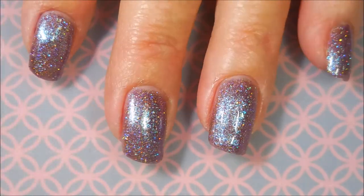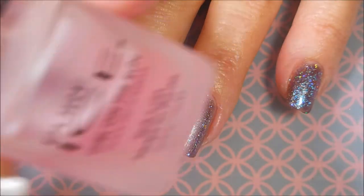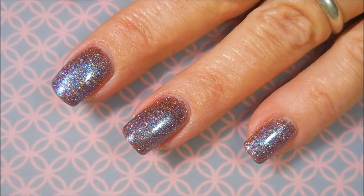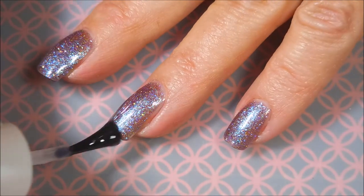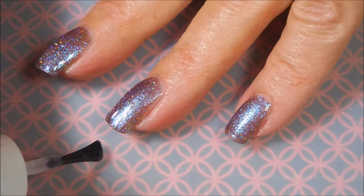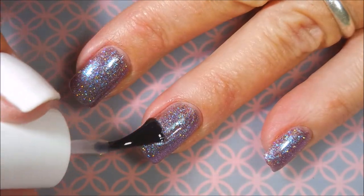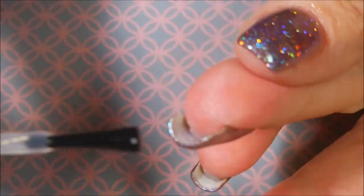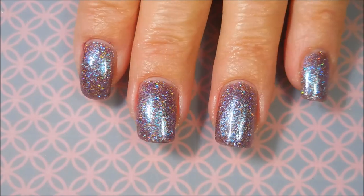But look at that — it's got shimmer and glow. I'm going to top this one off with some Pure Ice Girl on the Run as my top coat so that I can get it to dry down so I can stamp on it. I'm just gliding that on — nice even coat — because I don't want to be here all day waiting on it to dry. If I get too thick and blobby that's what happens. But there we go, a nice even coat.